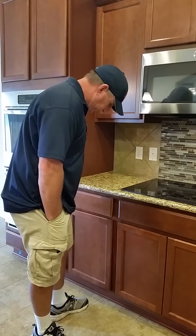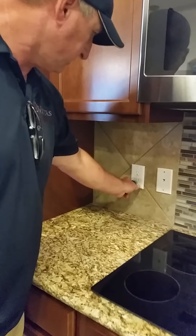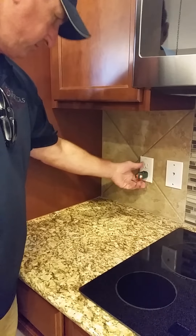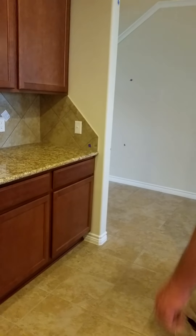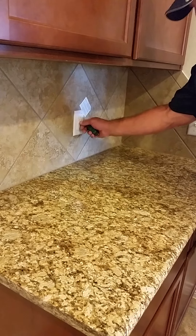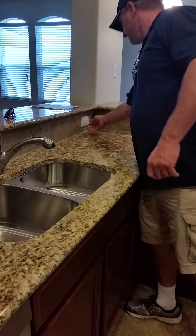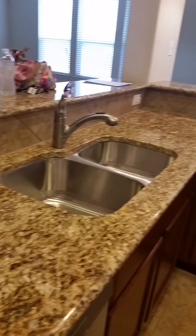Testing the GFCIs — there's a red indicator light over there showing a tripped outlet, and he'll need to find the reset for that one. It looks like one outlet is standalone right here and two others are connected to each other.